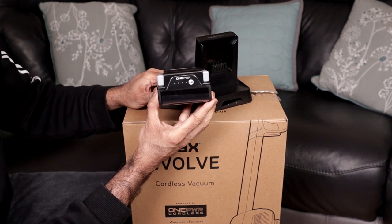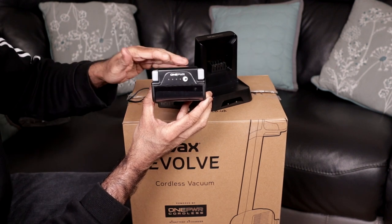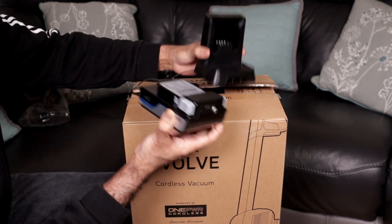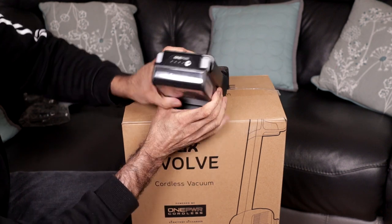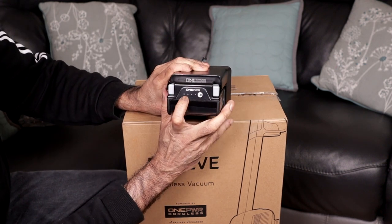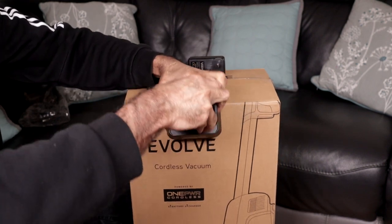It will take around three and a half to four hours to fully charge the battery, and it will give a runtime of 35 minutes. It slots in there, and while it's charging you'll be able to know the status from here. To release it, just pinch these two buttons and pull it upwards.